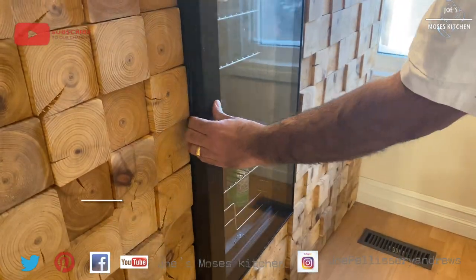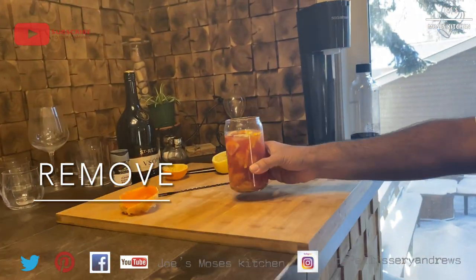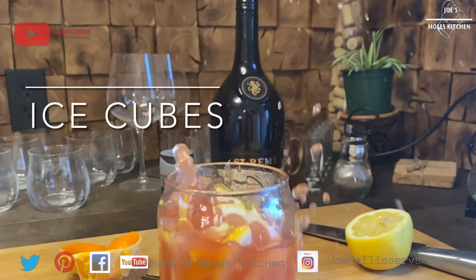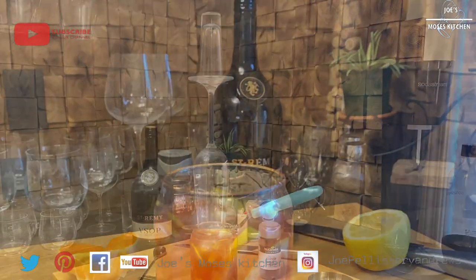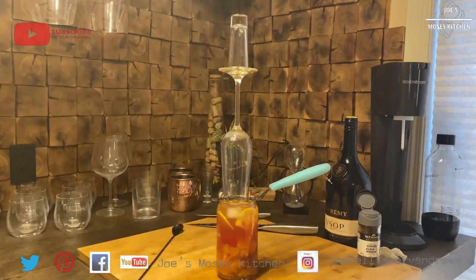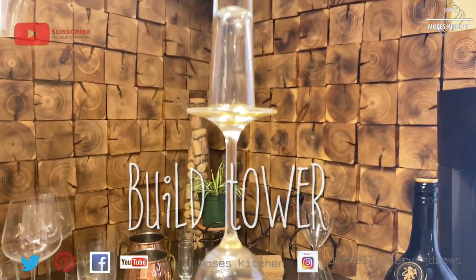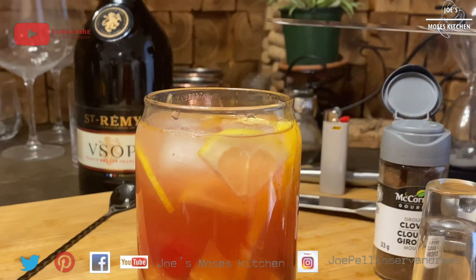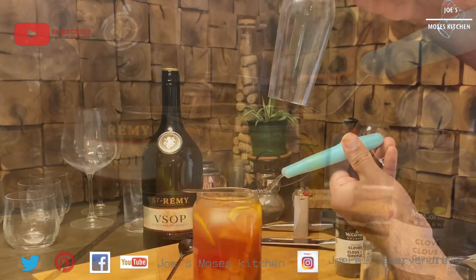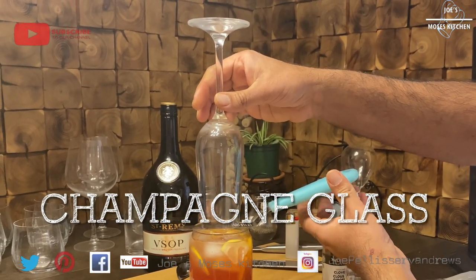This is our fridge. This is our ice cube. This is our first step. This is our flampe.